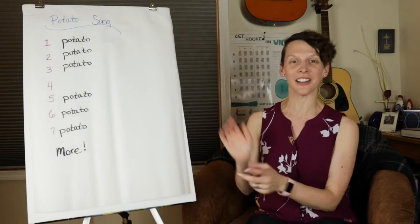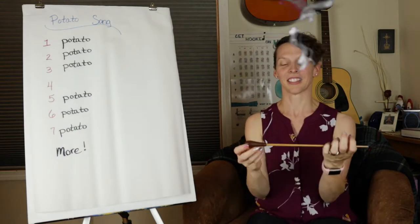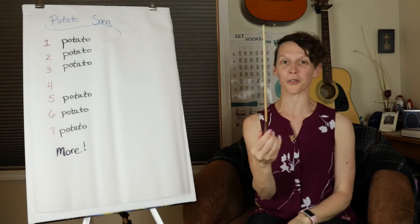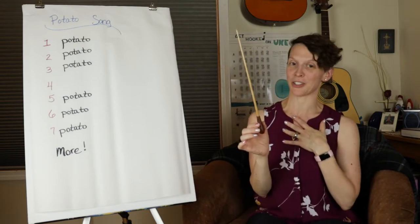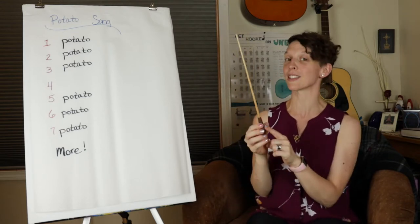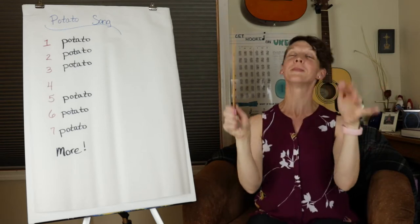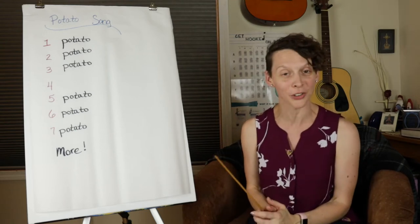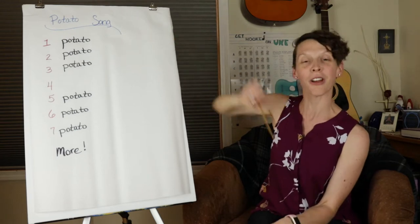Alright, let's get started, but first I need a very special tool. This is a baton — a very special tool for teaching music. I got this baton from my music teacher when I got out of college. It's used for helping people stay on track. Sometimes we do this, which you could do with your pool noodle that's in your kit, or sometimes we use it to help people stay on track.